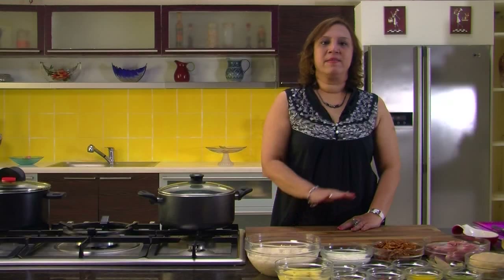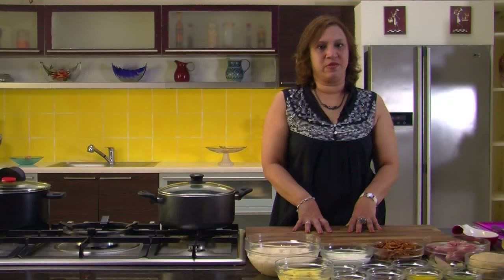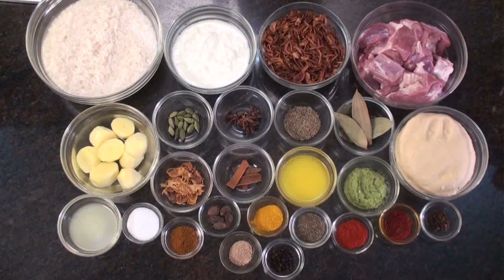Hi, welcome to Sanjeev Kapoor Khazana. I'm Rupa here. I'm going to make a Dum Biryani today. It's called a Dum Biryani because I'm using kaccha ghosh — raw rice rather — and then I'm going to seal it so it cooks in its own flavors. Let's go ahead and look at the ingredients.